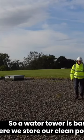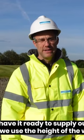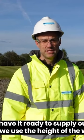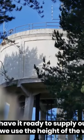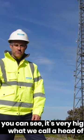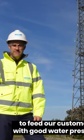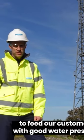A water tower is basically where we store our clean portable water and have it ready to supply our customers. We use the height of the water tower — as you can see, it is very high — to give us what we call a head of water, and we use that head of water via gravity to feed our customers with good water pressure.